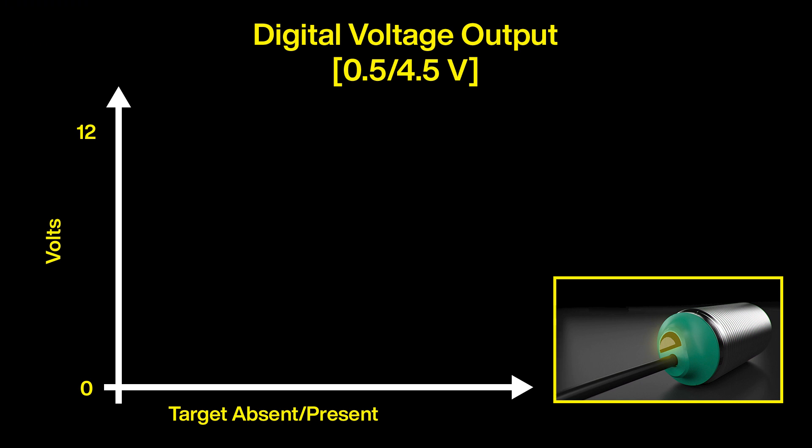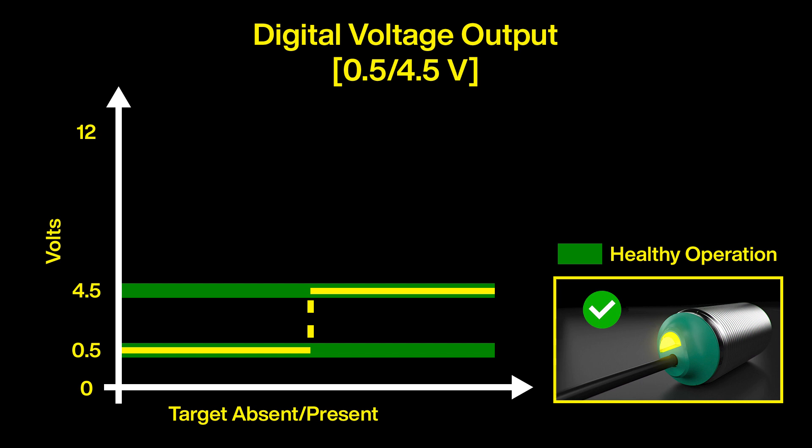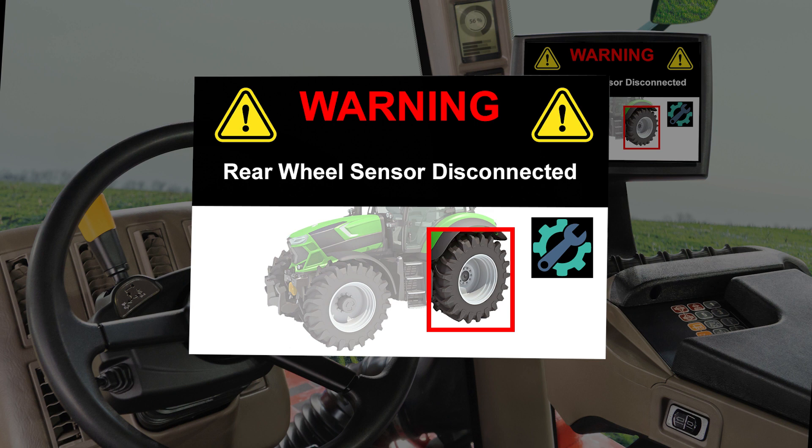Enter the new digital voltage output proximity sensors. They provide a dedicated 0.5 and 4.5 volt signal corresponding to a target's absence or presence. These specific predefined limits indicate a sensor is both connected and healthy. Any transitions to values outside the green health limits signal that connectivity faults have occurred. With digital voltage output sensors installed, wiring problems are now easily flagged by the controller, and the HMI can immediately generate a service alert. That's really powerful troubleshooting information.